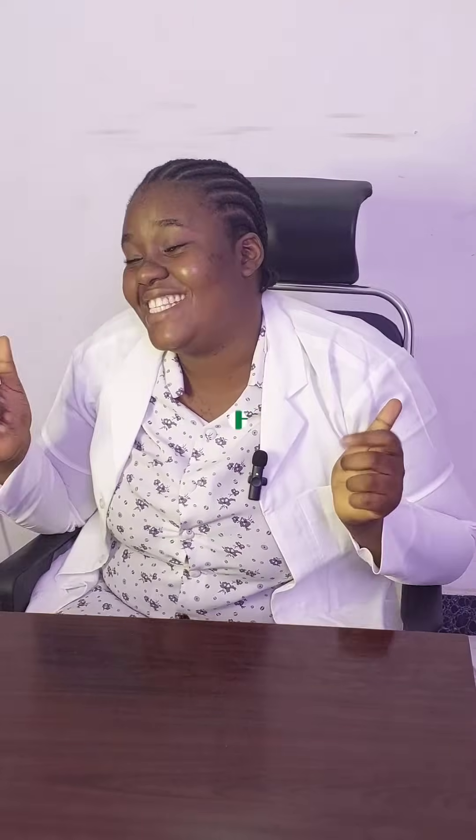So if your blood pressure is below or higher than this range, you have to see your doctor for further evaluation and recommendation. Anticipate our next video on Ideal Med Health. Thanks for staying with me and watching today's episode — see you next time. Ideal Med Health: creating a health-aware world.